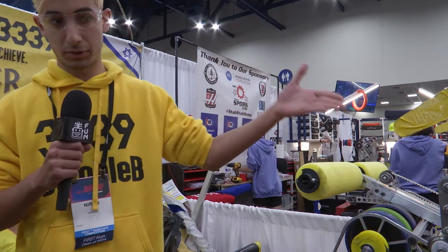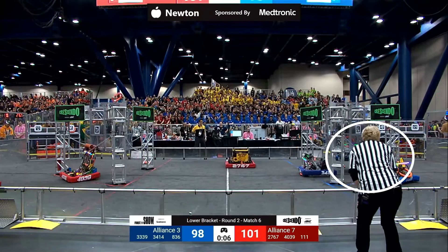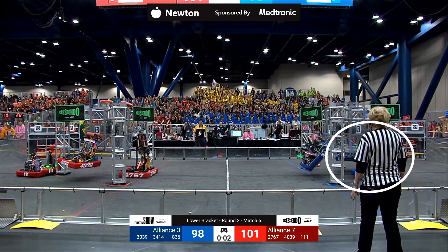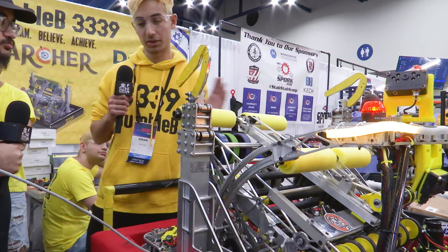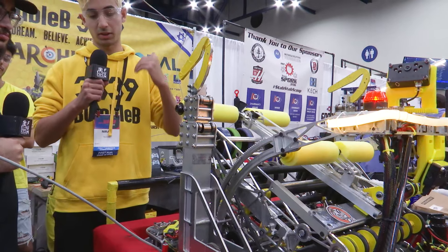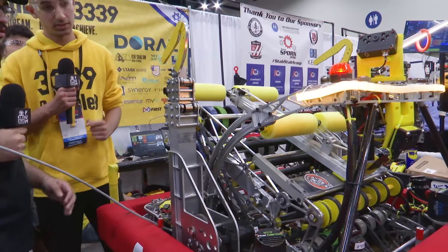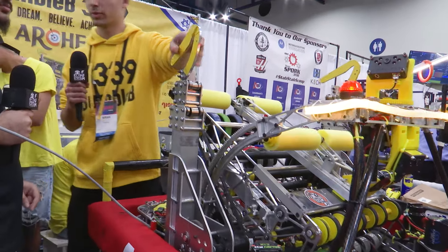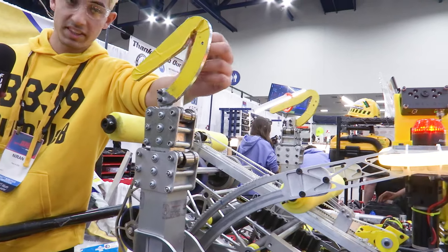The robot also has climbers, controlled by the operator at end game. Each climber is independently controlled by its own motor, allowing movement up, down, to the side, or in the middle. The hook design prevents rotation in place — when the chain rotates, the hook locks to keep the robot secured on the chain.